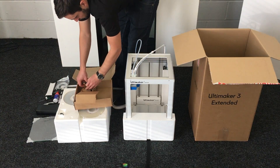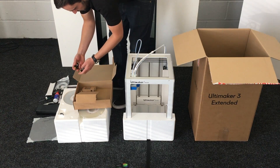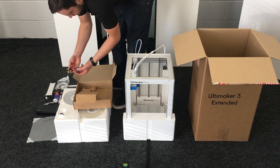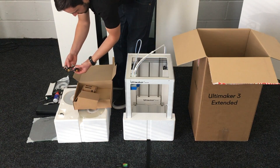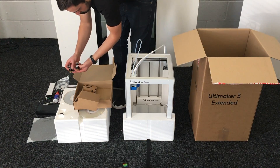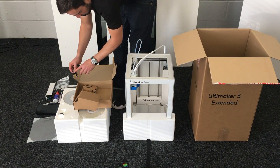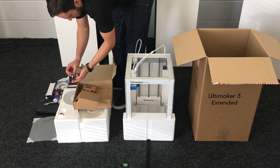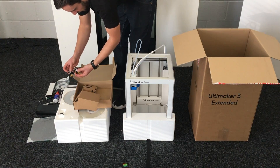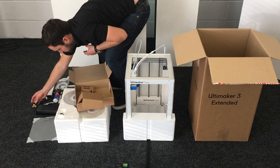And then the two probably most interesting parts in here: the print cores. You've got one with AA written on it and one with BB. These are specifically designed to print with different materials — the BB one is for the support material and AA is for your ordinary material. These can be switched in and out really easily.